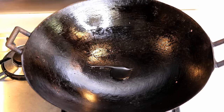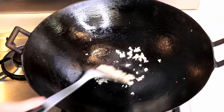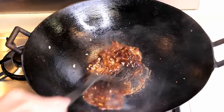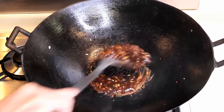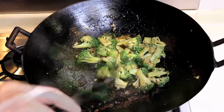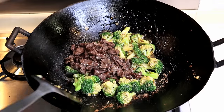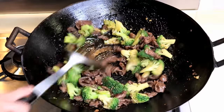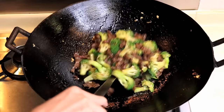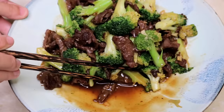In the same wok, add a little bit of oil. Put in some garlic and give it a stir. Pour the sauce into the hot wok — it will start thickening quickly. Then add in the broccoli and mix it a little bit. Add the beef back into the wok and coat it nicely. It might look like there is no sauce, but there is. As you plate it, you should be able to see it better.